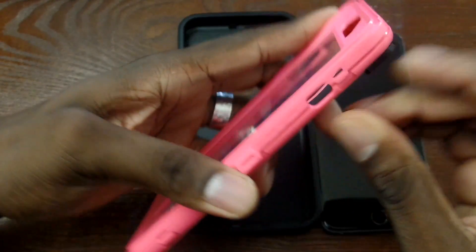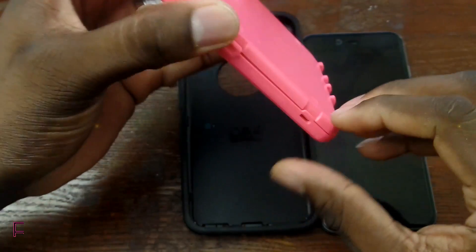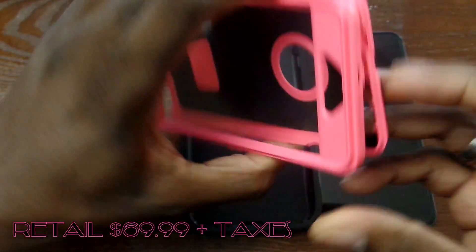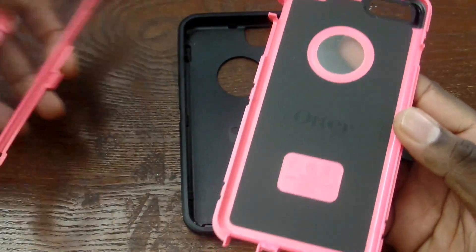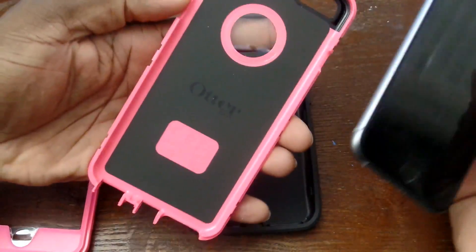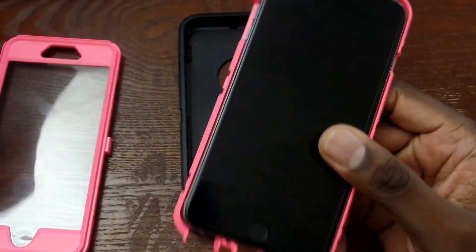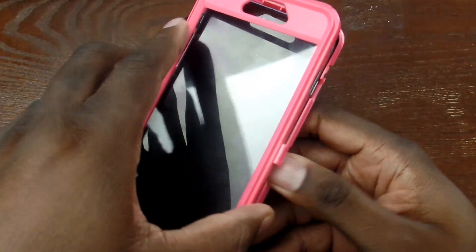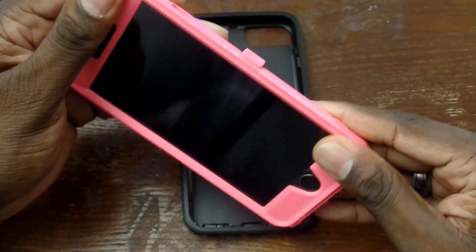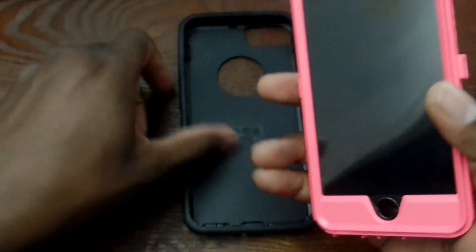When you're buying stuff from Otterbox, you know you're going to pay a premium price. This combination is $70 before taxes, but when you want premium you have to pay for it. This is what you get when you buy directly from Otterbox — you pick your colors, it's OEM, they have good warranties. Some things you just can't buy on eBay, but this is what she wanted.